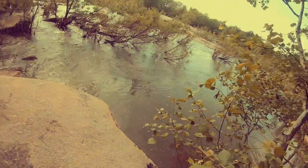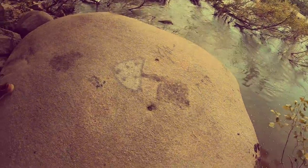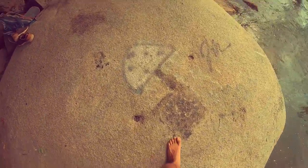A little handstand before training. That's my favorite spot here. A little jellyfish — or a mushroom.